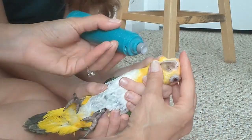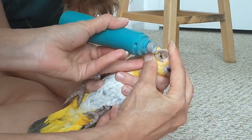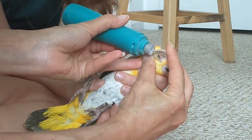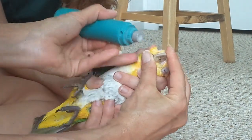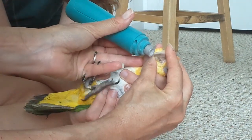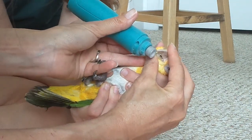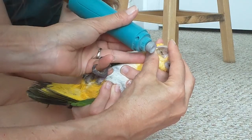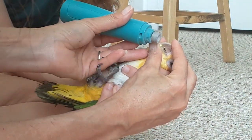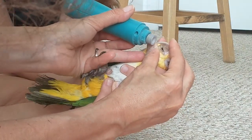We can come in here, hold his beak down, and try to shape this long beak a little — give him a little trim. You could do it with the lower mandible as well. It doesn't hurt them, it's like a nail, but either it scares them or they just don't like it.